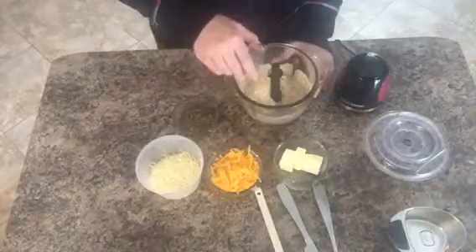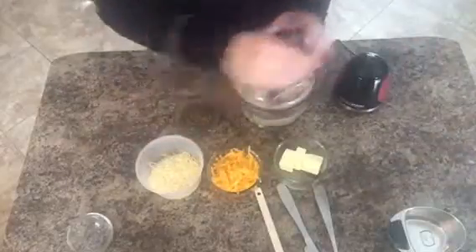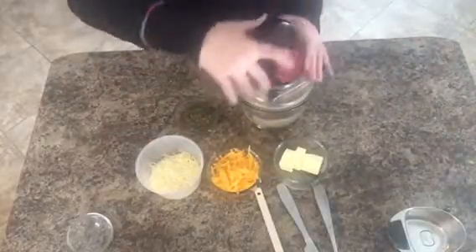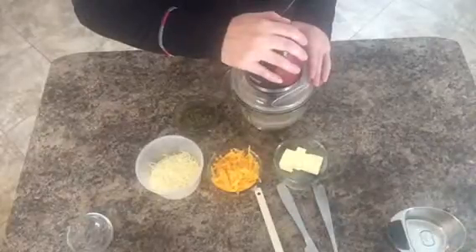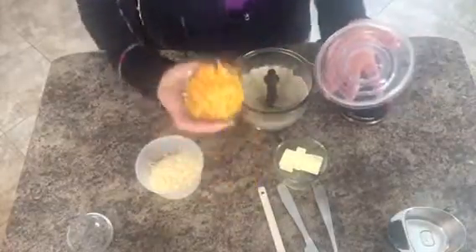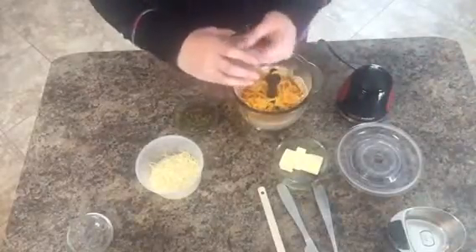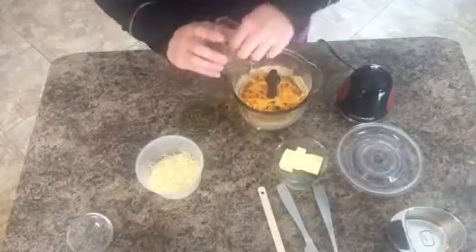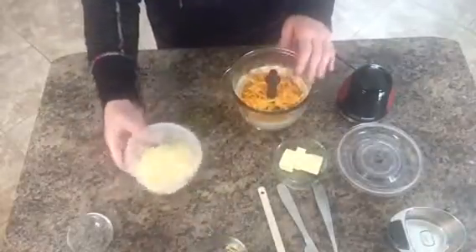I like to mix that and then go ahead and add my cheese. Feel free to play with the different types of cheeses — it's pretty versatile. I happen to use cheddar in this one, that's what I had. Mozzarella works well too, and then some Parmesan, Asiago, and Romano cheese.